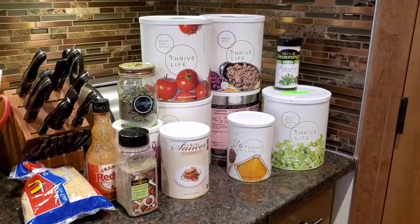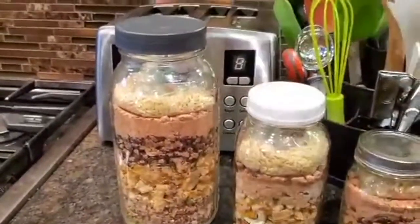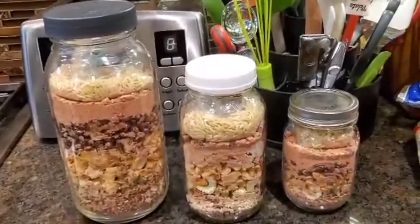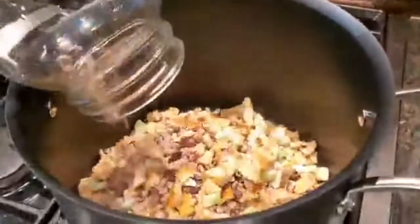I decided to get all my Thrive Life ingredients and assemble them together in what we call a meal in a jar. Let me show you. These are some of the ingredients that I use. You can see that I've layered all the different ingredients and it's ready to go whenever I need it. I've made them in three different sizes depending on how many people will be eating. Now all you have to do is dump the ingredients into your container.